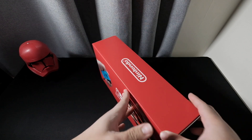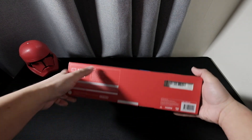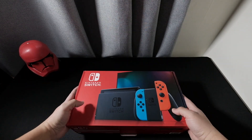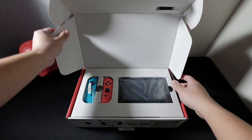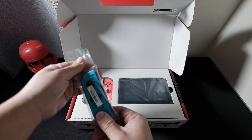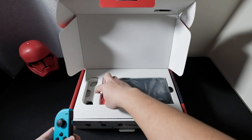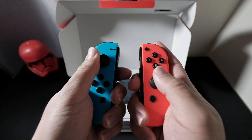There's the Nintendo logo. Let's open this one — hopefully we don't need the cutter since it's not sealed anyway. Let's open it up. Here we go. What we got here is the left and right Joy-Con. This is the right Joy-Con, and there's the other pair — looks nice!